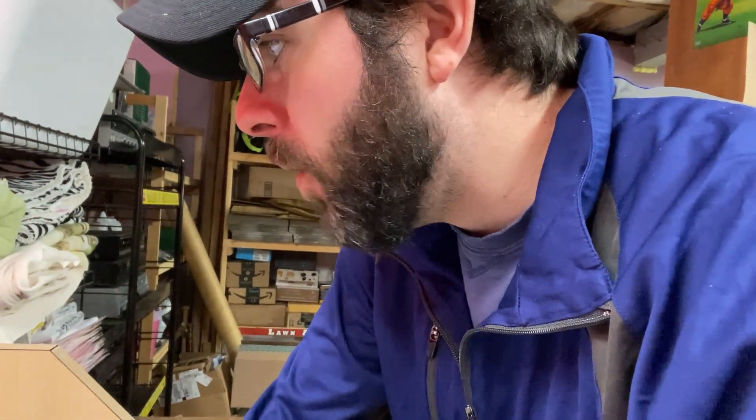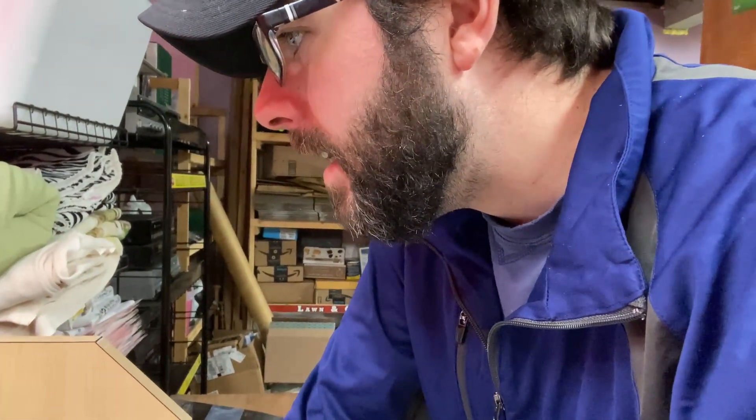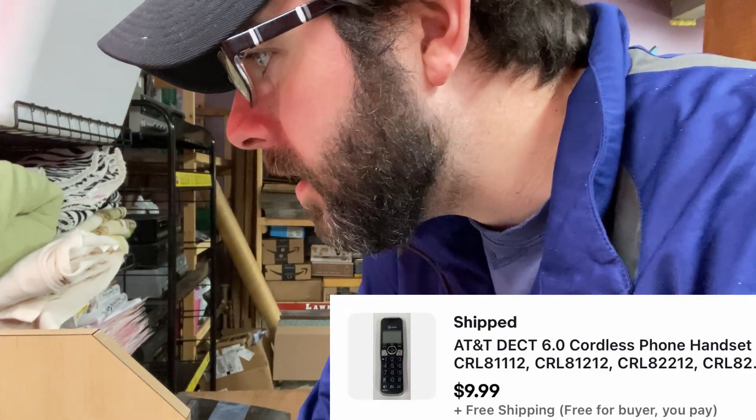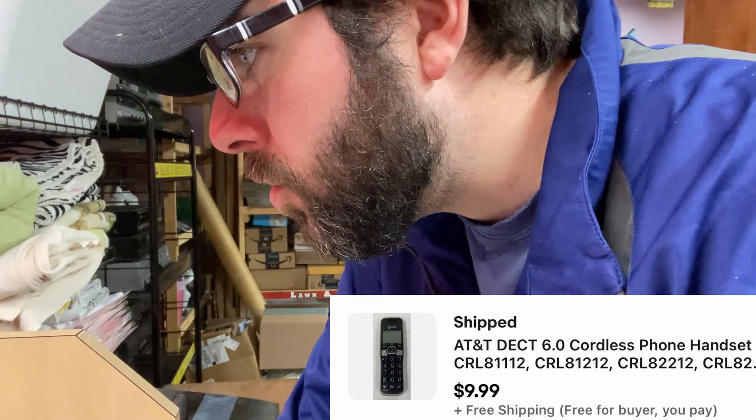Listed a bunch of phones the other day — and of course when you list a bunch of something, it sells. This is just an AT&T cordless handset. Let me click on the picture because a lot of them look very much the same. It's got the black button — bingo, easy peasy, that's a perfect match. That sold for $9.99 free shipping. Not great, but I'll throw that in a padded mailer and that's a quick five bucks after shipping.